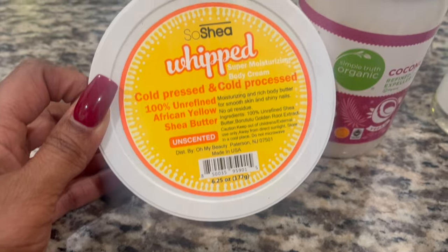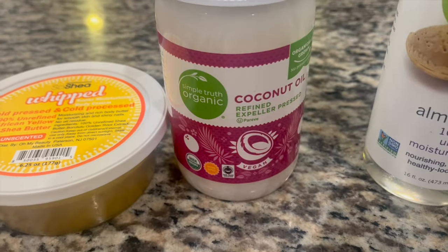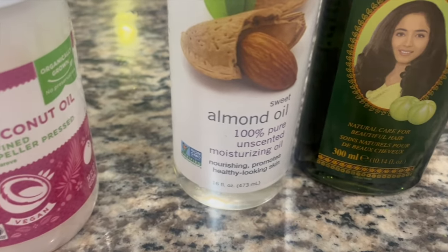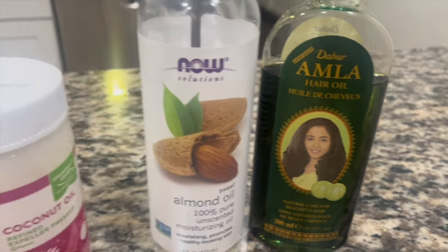Hey you guys, here's a quick video on how I make my DIY shea buttercream. We have some shea butter, some coconut oil, some sweet almond oil, some amla oil, and I have some olive oil off camera.